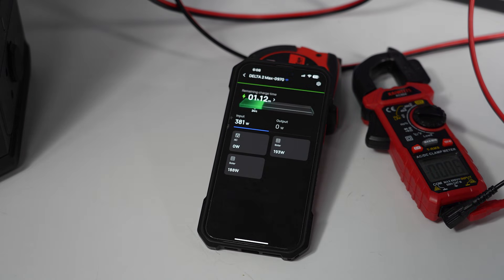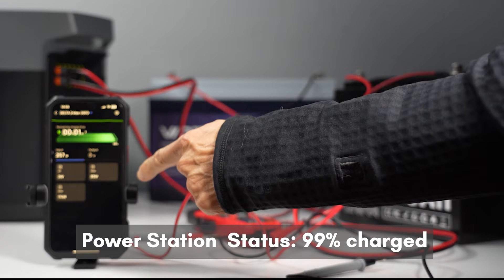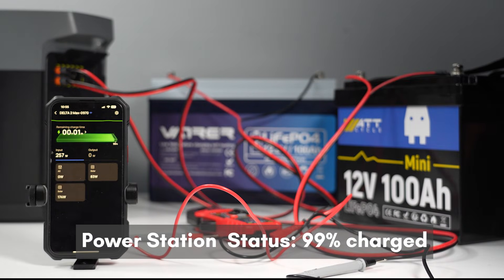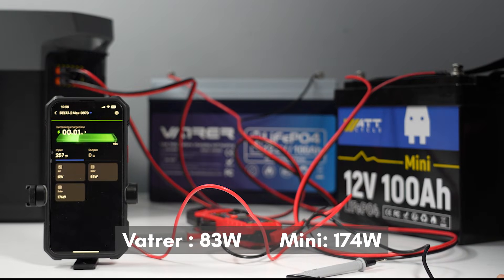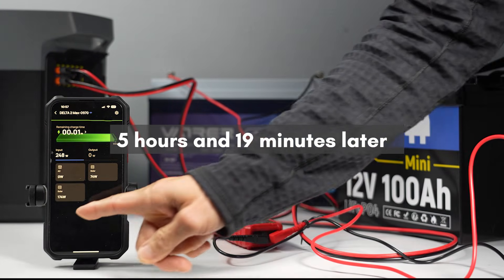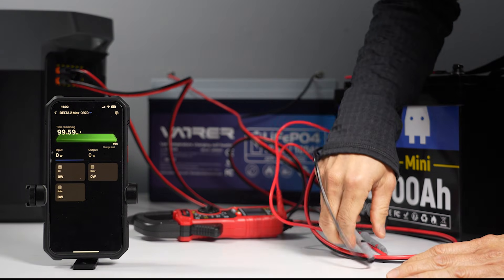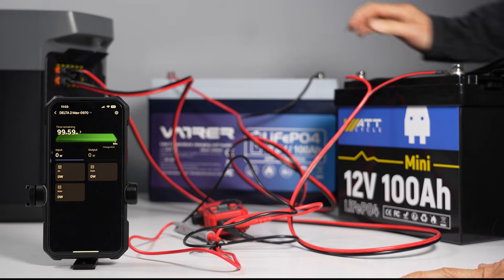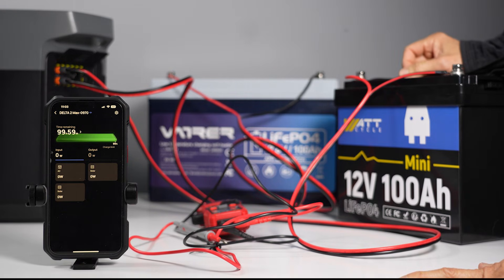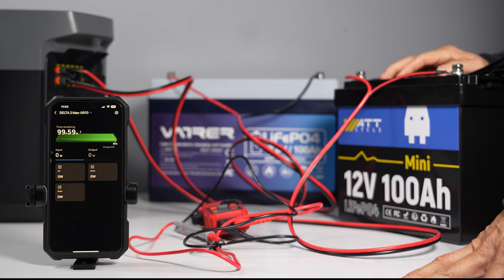It is now more than 5 hours in. The power station is at 99% charged and should be full any minute. The regular battery is fast dropping from 89 to 83 watts, while the mini is still sending out 174 watts. After 5 hours and 19 minutes, the power station is 100% charged and stopped accepting energy. I believe the regular battery is almost exhausted since it had a higher discharge rate than the mini — averaging 196 watts versus 190 watts.